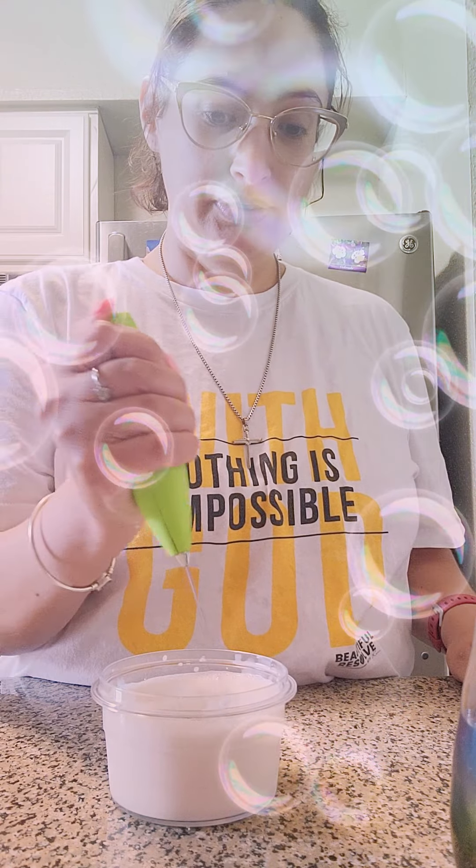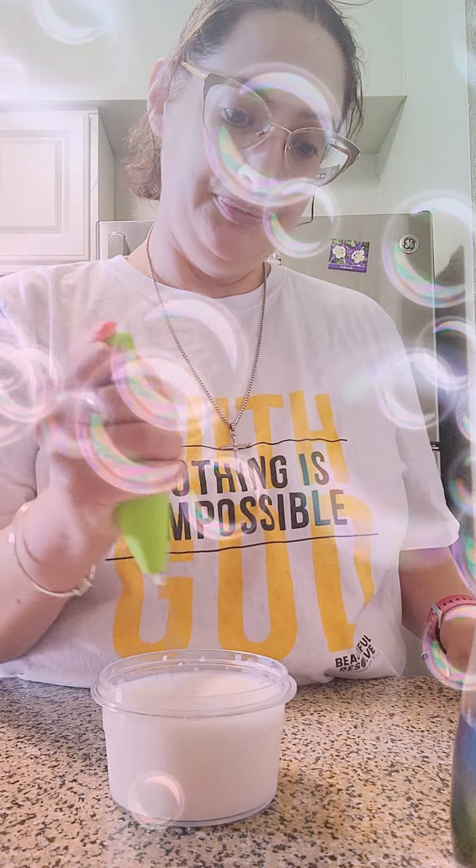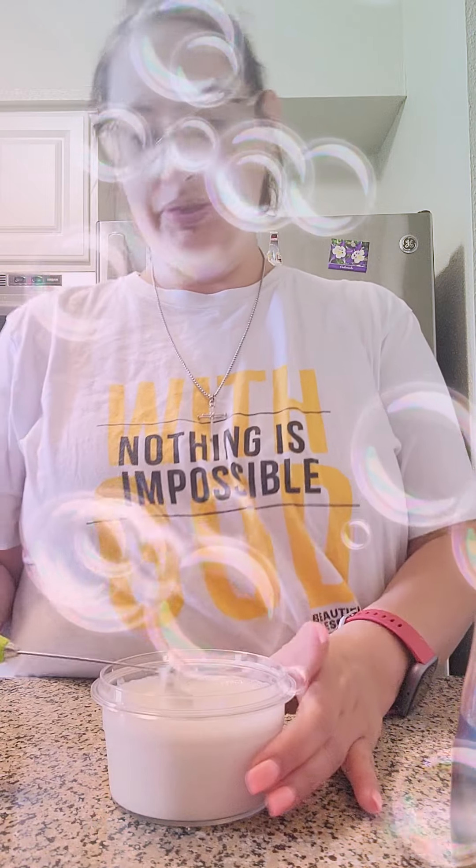It's already like flavored, so I don't even need to put any sugar or anything. I hope I did it just enough. I think that's enough.